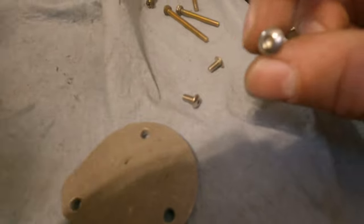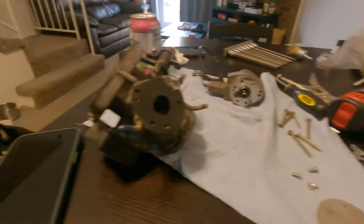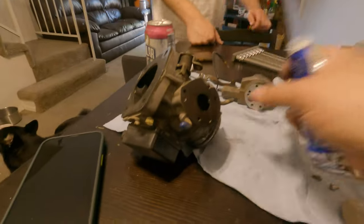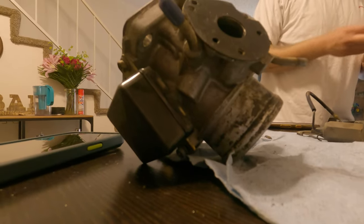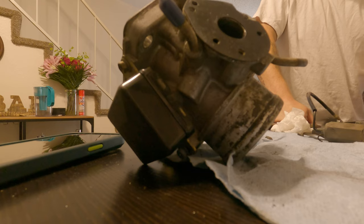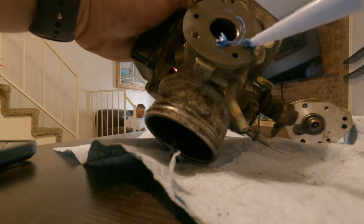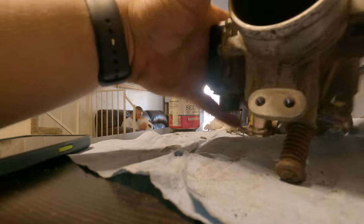These little screws are two millimeters — I have a three mil so I don't think it's going to work. Since the plate goes on like this, we'll just keep this gasket on here. I was going to say we should probably clean it up a little better, but it's okay. Not spotless today.